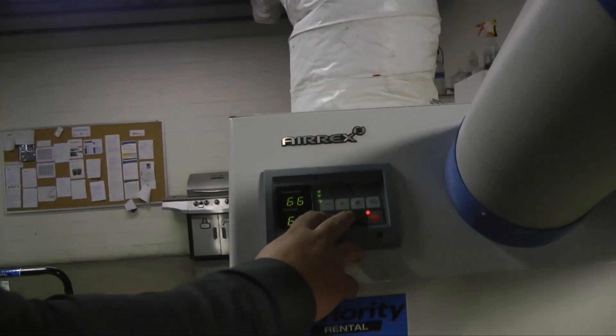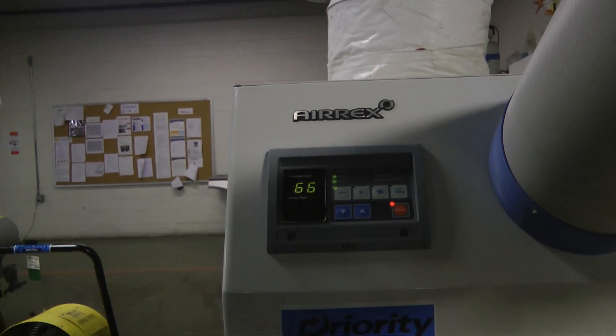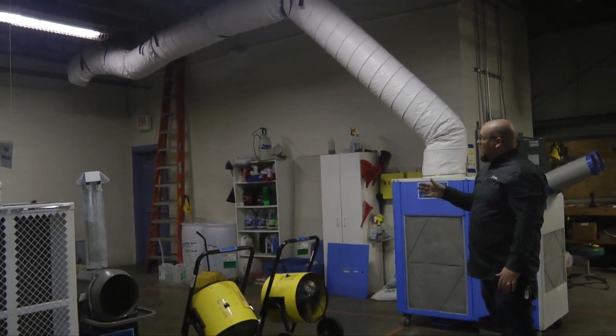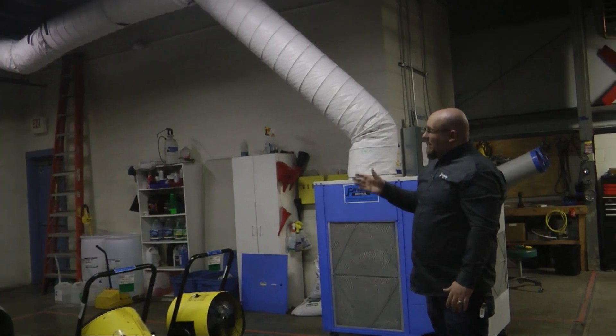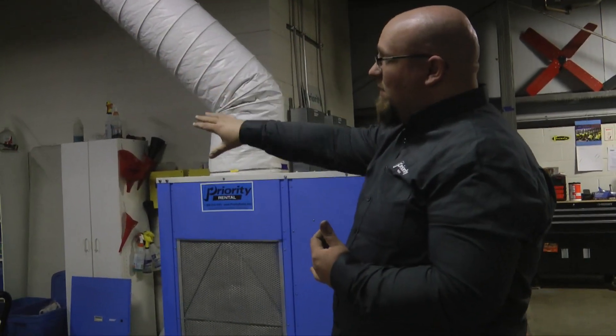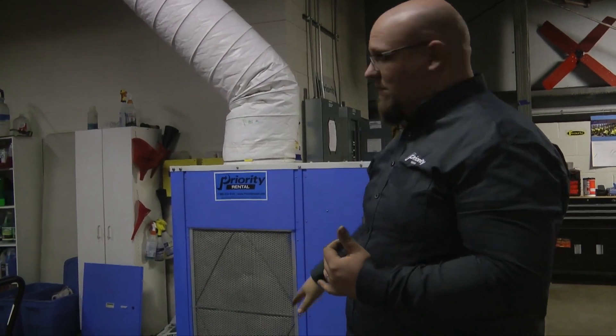Go up or down on the thermostat depending on what temperature you're trying to achieve. In this example, we have a 25-foot duct run off the top of the unit. You want to terminate it out of a doorway, out of a window, or into an adjacent room where you're trying to cool.